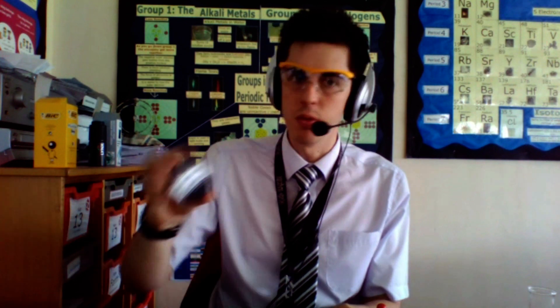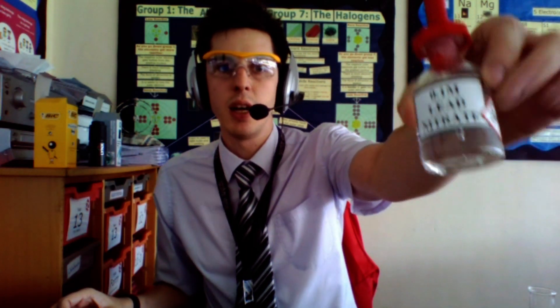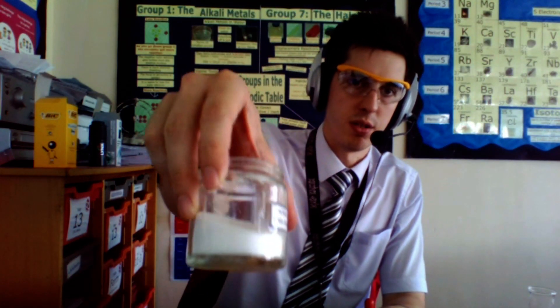If you want to make an insoluble solid the first thing you need to do is have your two soluble solids. In this case I'm going to be using sodium chloride and lead nitrate. Now the lead nitrate is already dissolved but the sodium chloride is not.